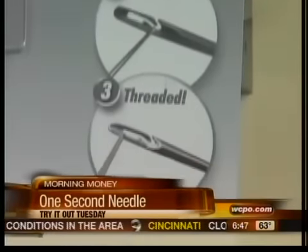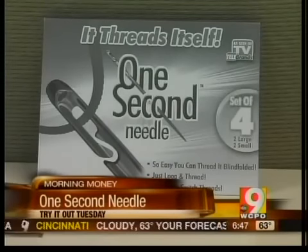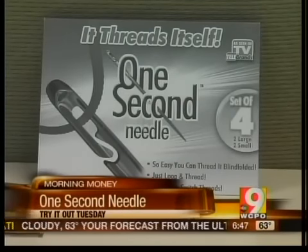The pack of one second needles — there's four of them — costs about 10 bucks. It's an unscientific test with unscientific results.